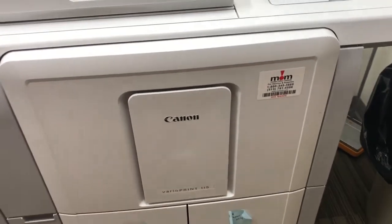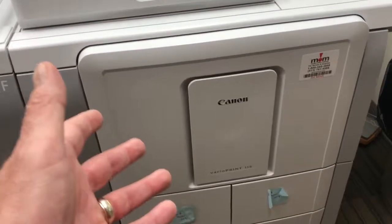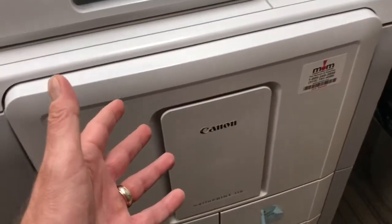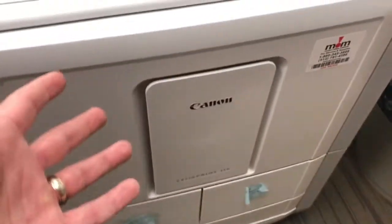This is Vernon Dye with Warner Office Methods on the Canyon VeroPrint 115. One of the things that's different about the VeroPrint series is that there's really not a place to open the front door if there should be a misfeed or jam inside. So a lot of people ask, how do I get that door open?